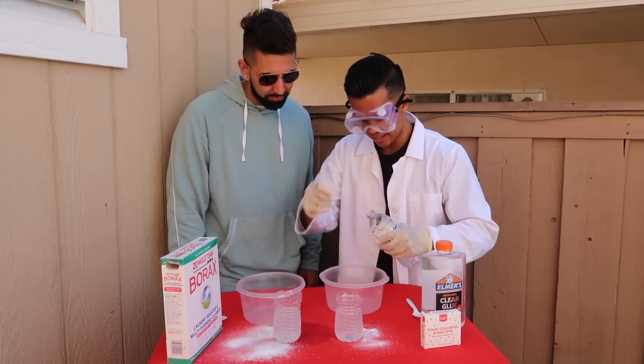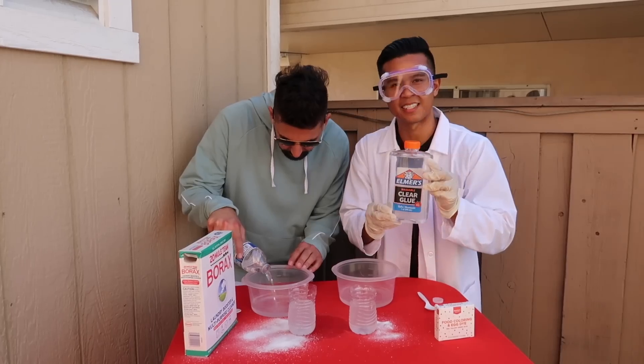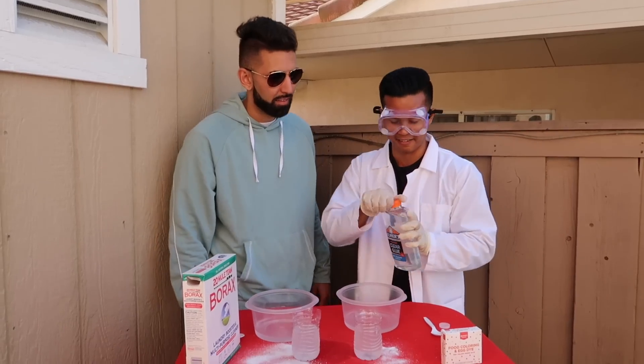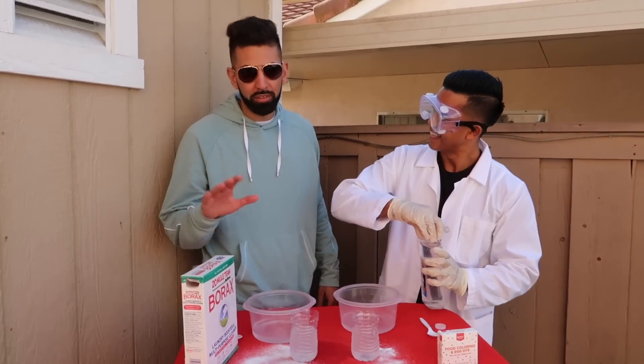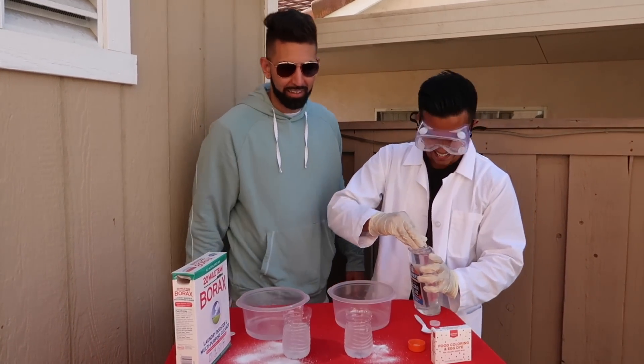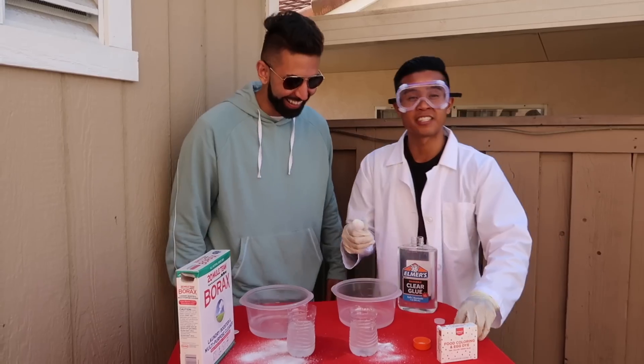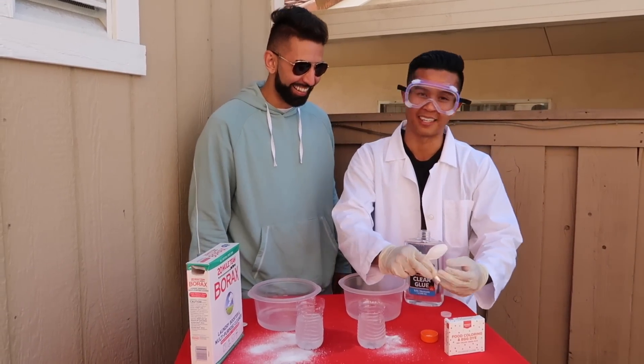Now we add a little bit of water into the bowls. The next thing we need is clear glue — make sure it's non-toxic, just to be safe. I don't know how much glue we're supposed to put, but the more the better. Mix that in there — I'll do about half and you can do the other half. Get a nice, good mix — sticky, icky, icky!